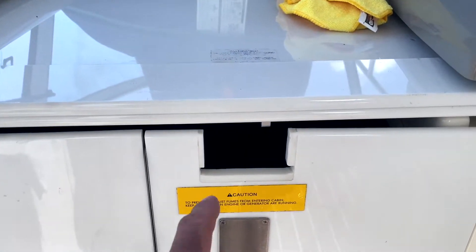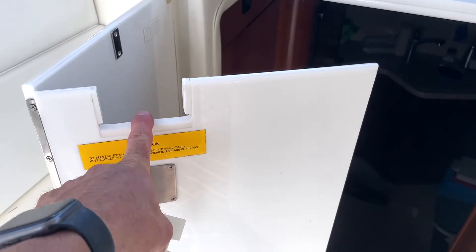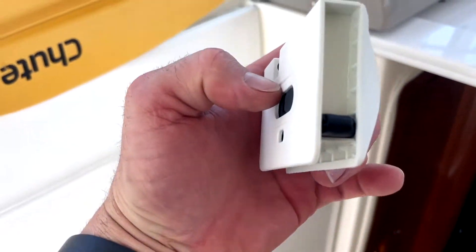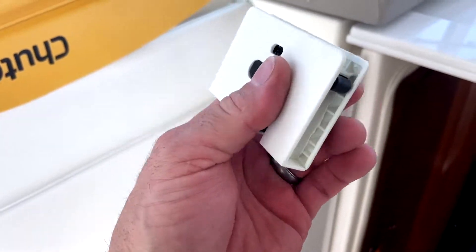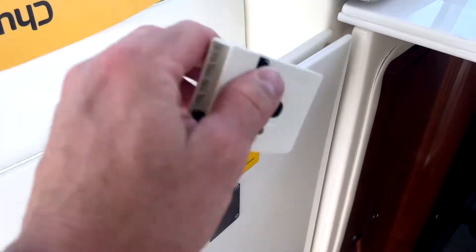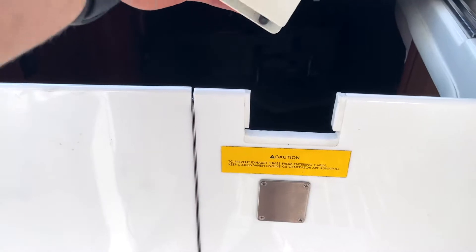My daughter decided to break this and I kind of freaked out a little bit. But this is a very simple install. This is the one side, this is the other side. The lock is going to go on the outside, like this.